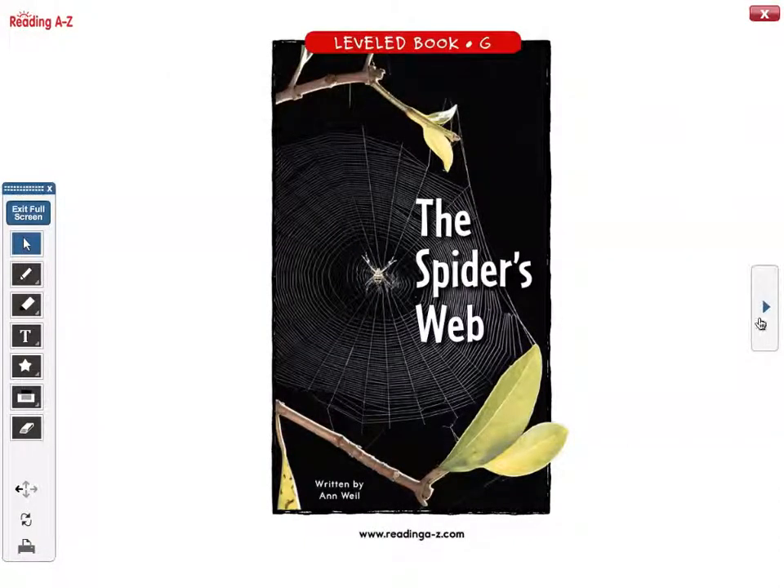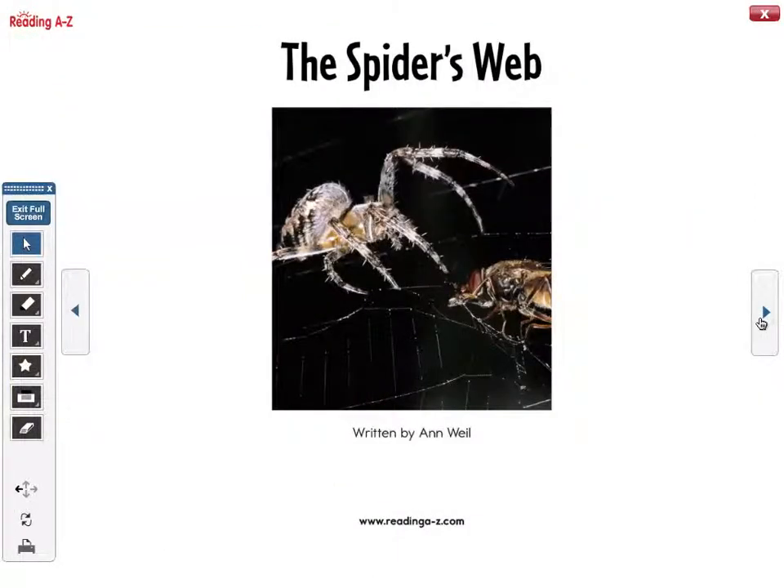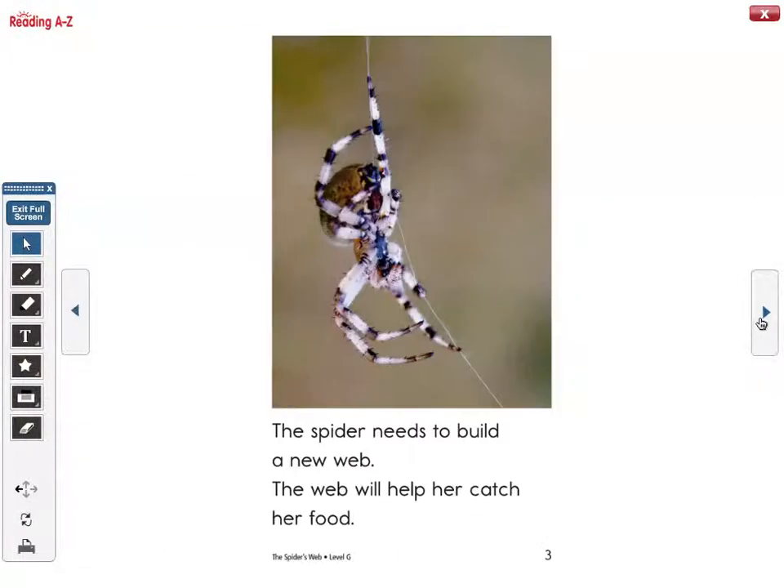The spider's web. The spider needs to build a new web. The web will help her catch her food.